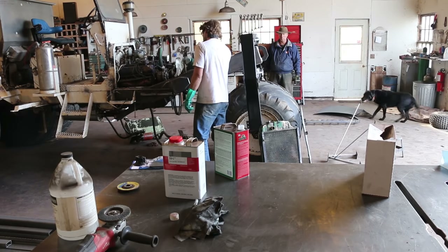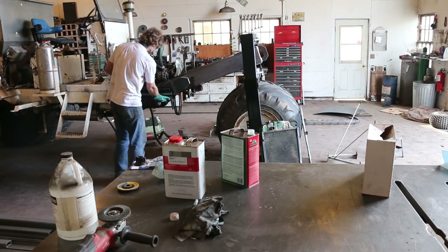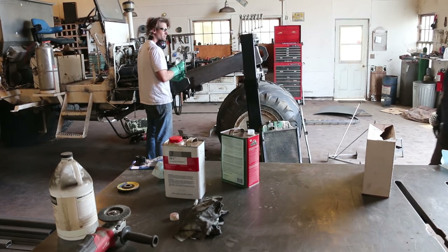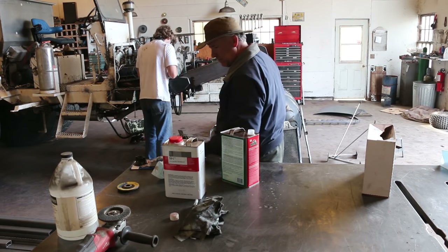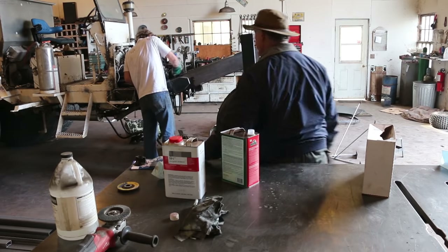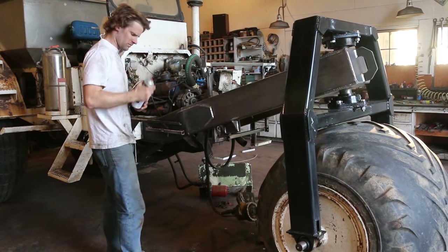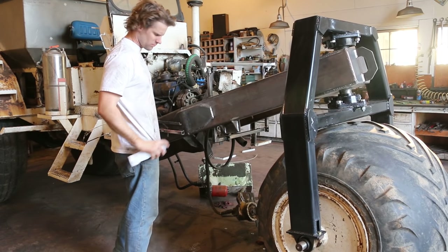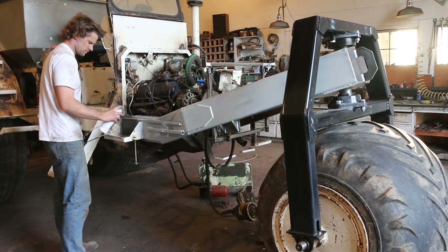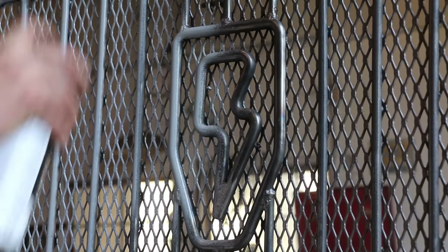My dad stopped by to see how things were going. I think he was just about as excited as I was to get this thing done and out of the shop. My dad and I were talking about whether we should have powder coated the front end, but we just decided to rattle can it — a lot easier and more within our budget. I wish we could have powder coated it; I'm sure it would have turned out better and lasted longer. I gave everything a coat of primer first and hung a bunch of parts from the hoist so I could get good access to them for painting.